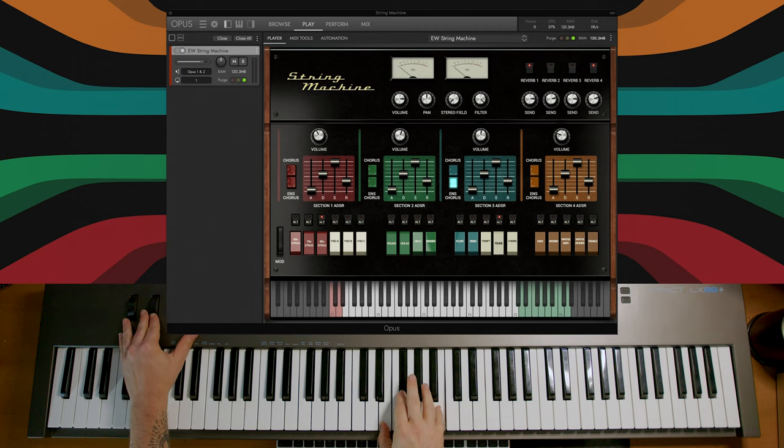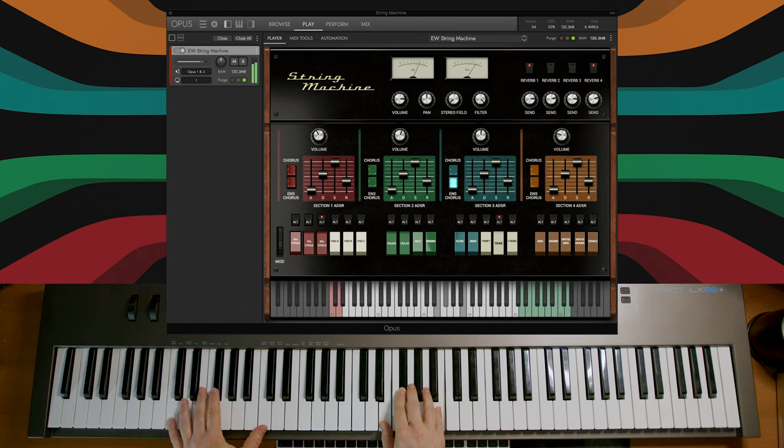Next up, let's give a listen to Fat Tire Space Rider.